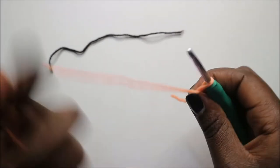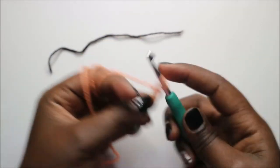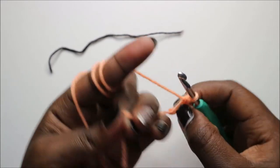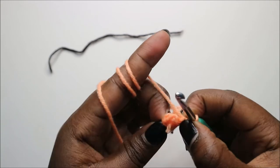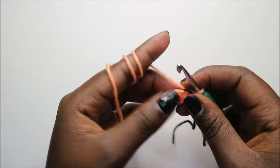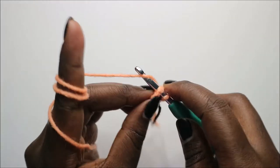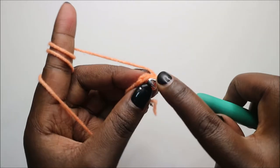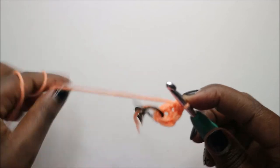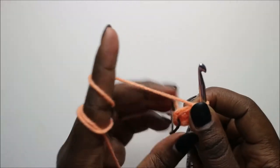Start the spike with a magic ring and four single crochets into the magic ring: one, two, three, and four. In the second row, do single crochet, increase, and repeat two times for a total of six stitches: single crochet and increase in the next, then repeat — single crochet and increase.